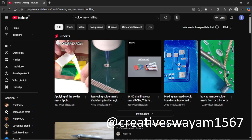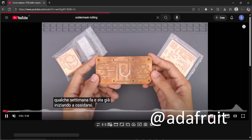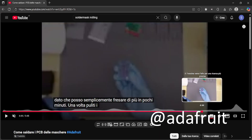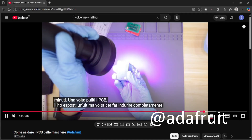Some people use their CNC to mill the solder mask too. I've tested a bit, I got close to decent results, but after finding out you can also just selectively cure the mask with UVs, I decided it was not worth the hassle. This second method is just much faster. I will link a tutorial in the description for it.